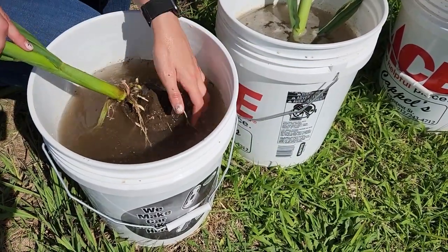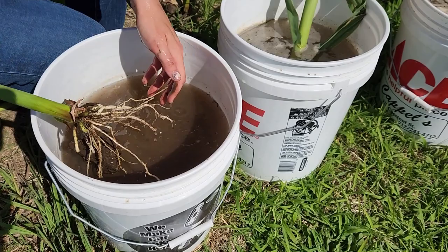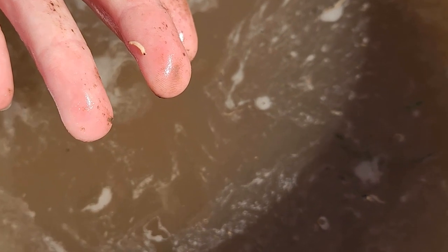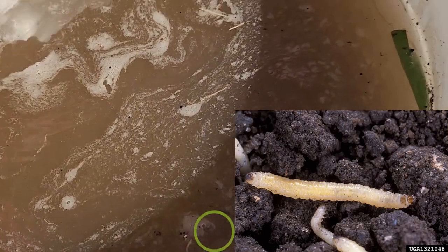There are ones that are less than a quarter of an inch and ones that are about a half an inch in length — that's sort of the max feeding before they move into their resting pupal stage. The larvae float to the top. This is a middle-aged, late instar; it's pretty active. They're cream colored, very slender, and it almost looks like they have a double head because the head and the tip of the abdomen are dark brown.